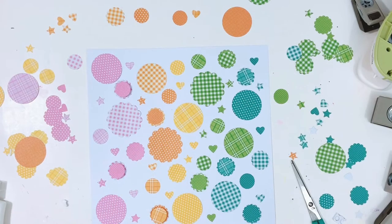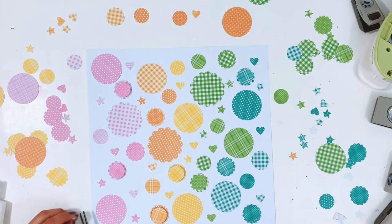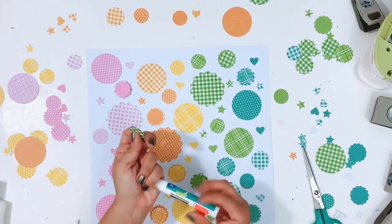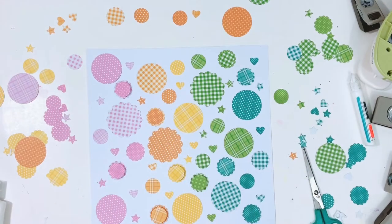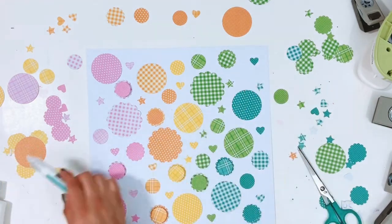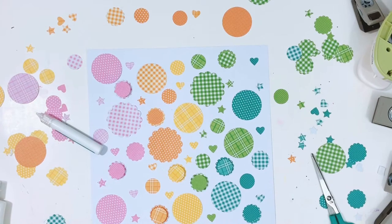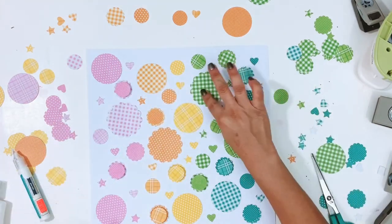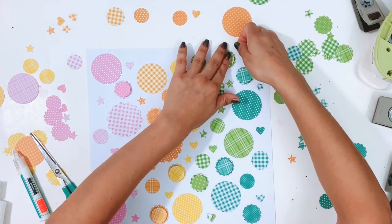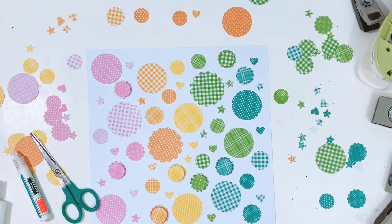I'm working on getting everything stuck down. Some pieces I'll add foam adhesive to and layer them up — small scallop, then a circle punch on top. Once everything is down I'll start adding epoxy shapes and stickers. I pulled out all my epoxy shapes from the Garden Harvest, Spoonful of Soul, You Make Me So Happy, and Rainbow Rue collections, along with all my stickers, die cuts, and alpha stickers. I just pulled everything out to see what I'd use.